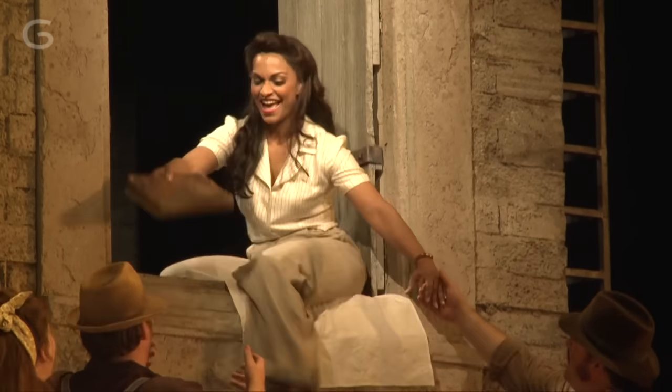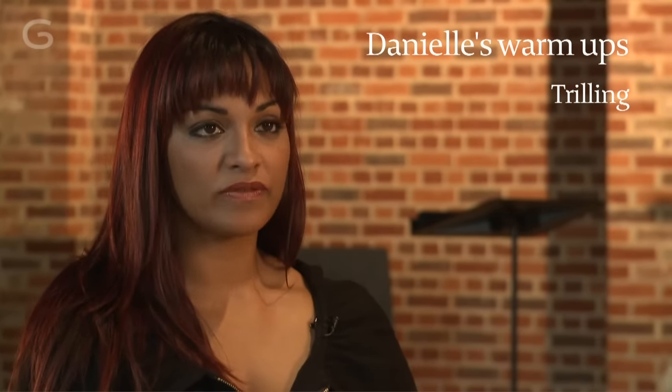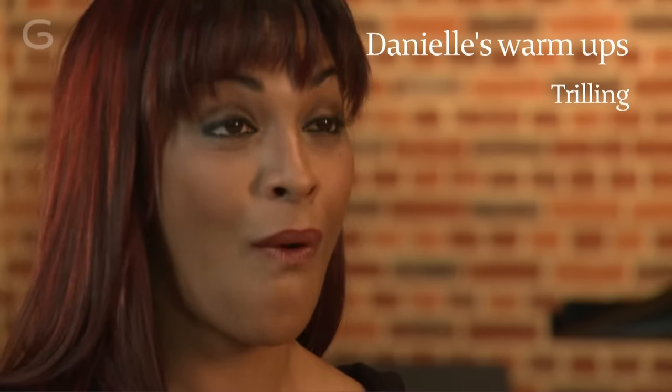I do a lip trill that's slightly different from the conventional lip trill. The conventional lip trill is the standard version, and I do a sort of tongue-to-lip trill, because they really help the tongue to loosen up.